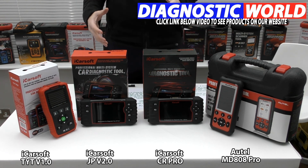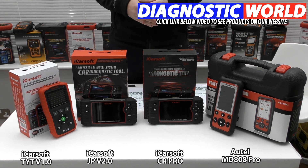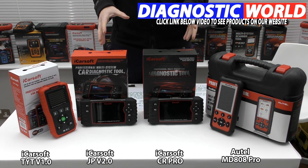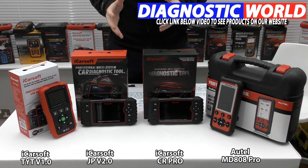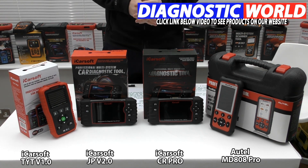Ultimately, the tool you go for will depend on your vehicle needs and your system coverage needs. If you need a little more assistance choosing the right tool, use the email address in the description below this video. Tell them your vehicle needs and what systems you wish to cover, and they'll get back to you with a recommendation for the correct tool for your vehicle and your needs. I hope you found this video useful — thanks for watching and I hope this helps.